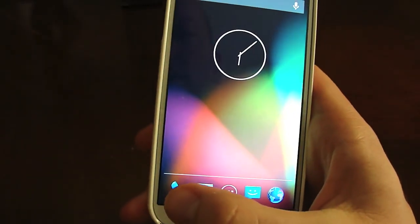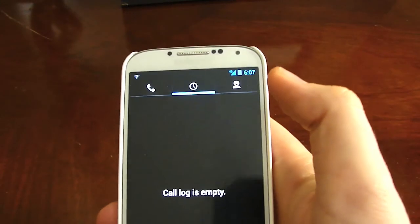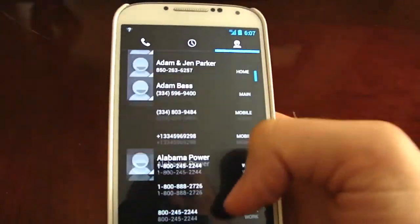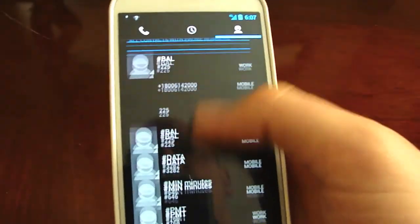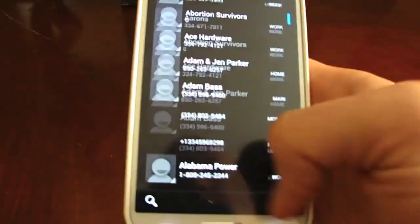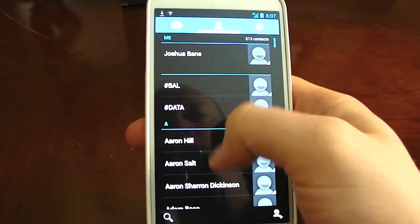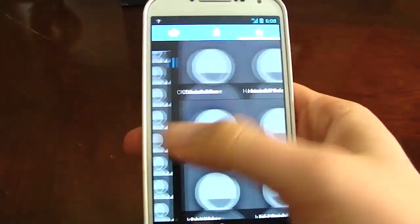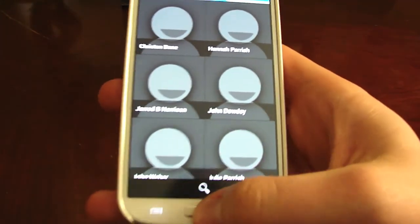Your dialer is going to look really cool — I really like this dialer a lot. Of course, my call log is going to be empty for now. You have your contacts, which starts out with your favorite contacts at the top and the rest at the bottom. As your account information loads up, you'll start seeing pictures of your contacts. In the contacts app you have all contacts, groups — I like to use groups a lot — and favorites.